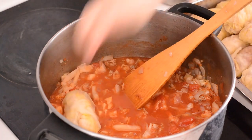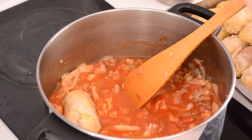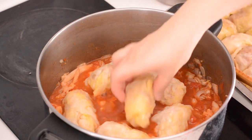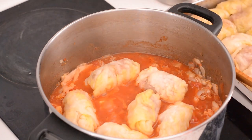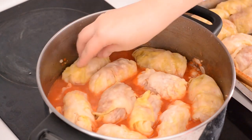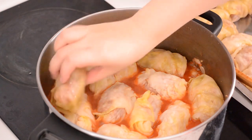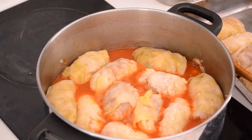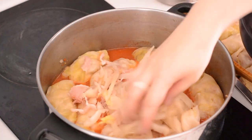So now you're going to layer your cabbage parcels into the pot — this is not going to fit in one layer, which is why we have reserved a little bit of the cabbage and bacon from before. We're going to create two layers — it's like a vegetable stew lasagna kind of deal.